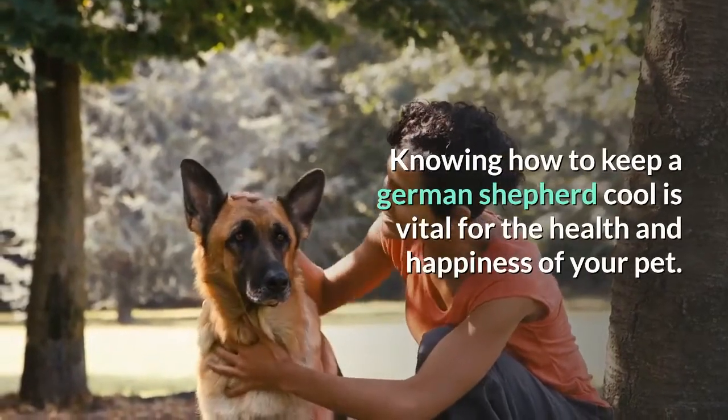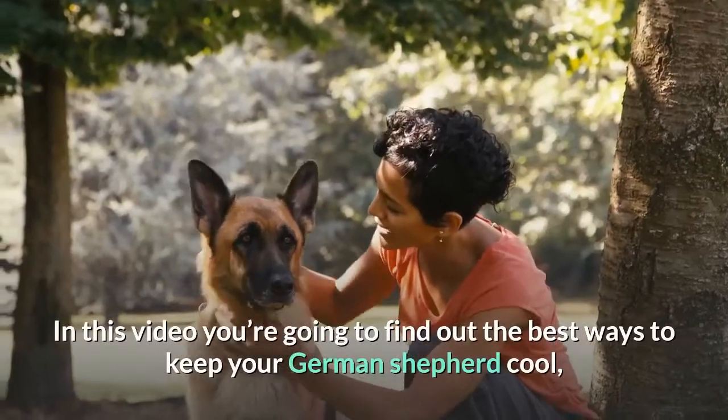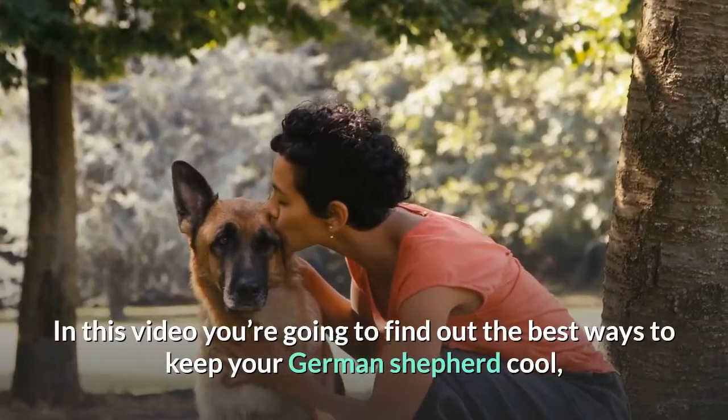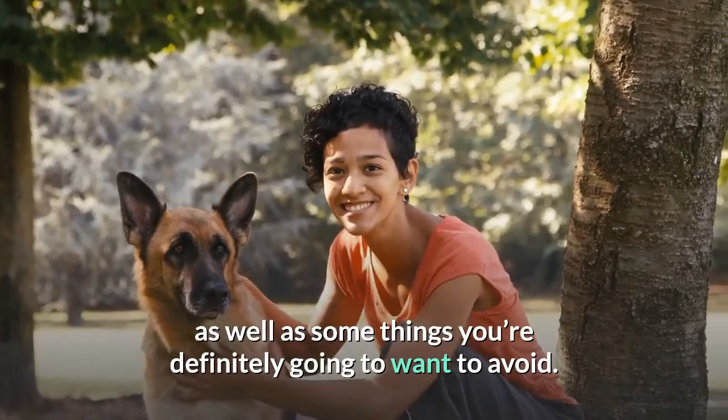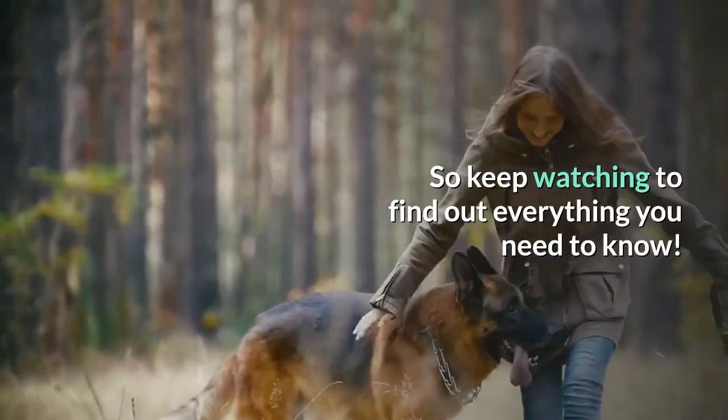Knowing how to keep a German Shepherd cool is vital for the health and happiness of your pet. In this video you're going to find out the best ways to keep your German Shepherd cool, as well as some things you're definitely going to want to avoid. So keep watching to find out everything you need to know.